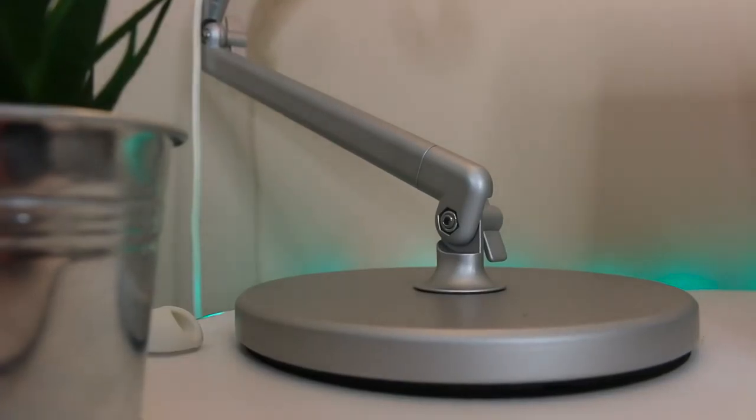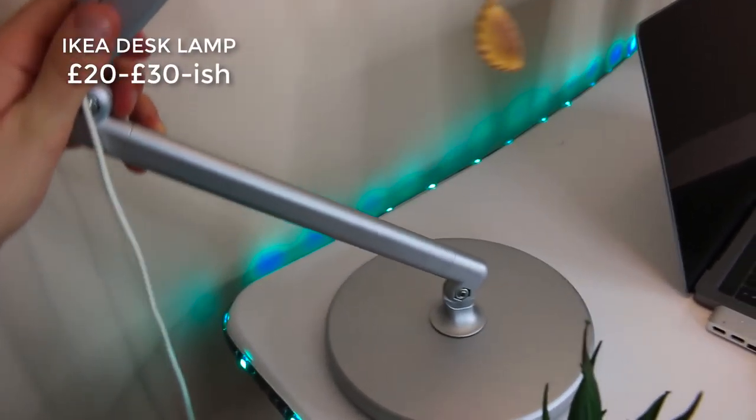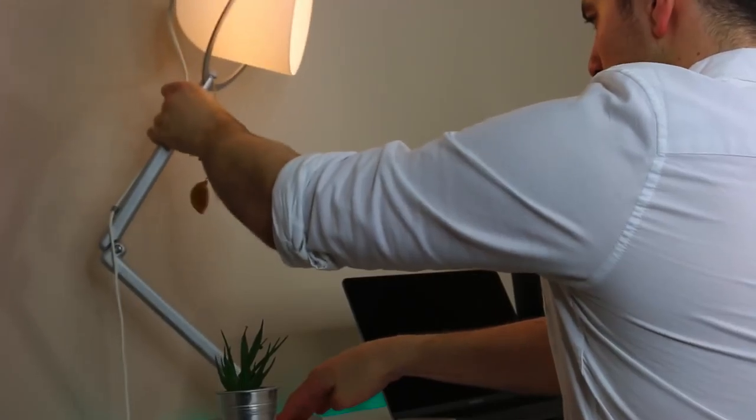Now talking about lights — I have an Ikea desk lamp. My parents bought this one; I believe it was about 20 to 30 pounds. They went to Ikea and picked it up for me, and it's really gorgeous. It's been such a good one.